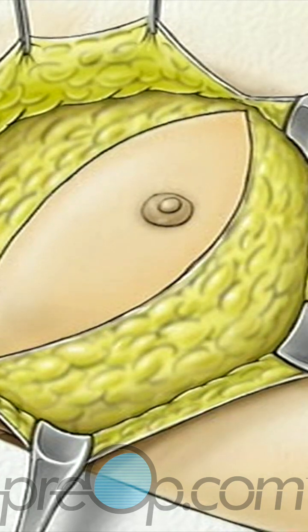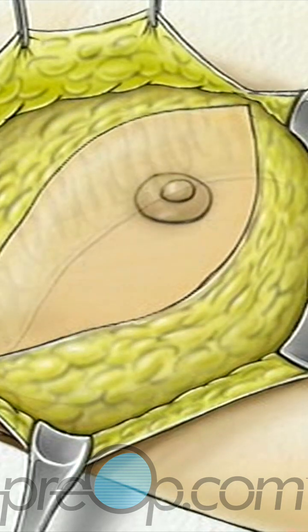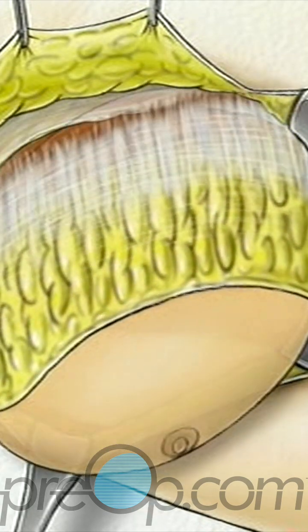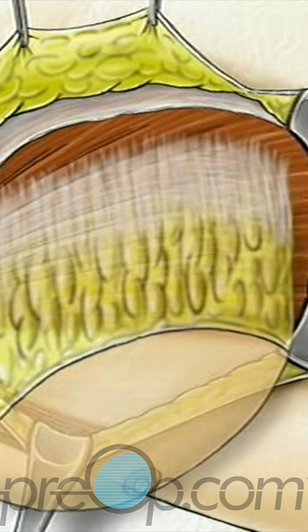Beginning at the clavicle, or collarbone, the surgeon then begins to carefully cut the breast tissue away from the muscles that lie just beneath. When the breast has been completely freed, it is lifted away, exposing the top layer of muscle called the pectoralis major.